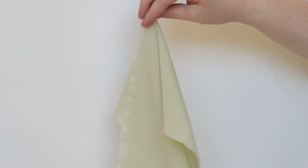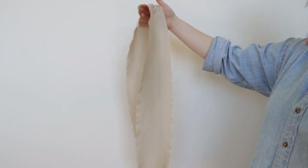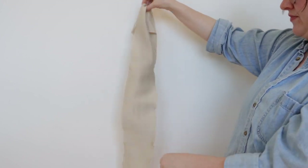Crepe de chine is a semi-sheer, plain weave silk with a very, very subtle crepe texture. Crepe is known for its crimped texture. This fabric is typically opaque, and depending on the weight of the fabric, crepe can have more or less body.